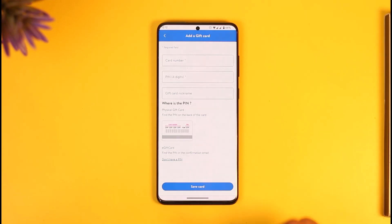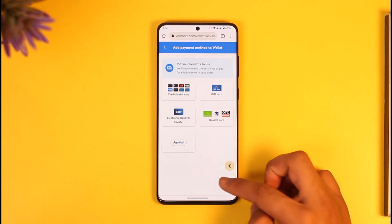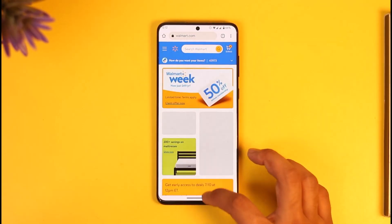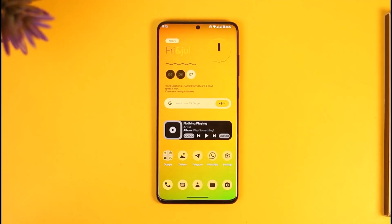Next time whenever you're buying something on Walmart, you can use that gift card to make payments. This way you can use your Walmart gift card online. Hope this video was very helpful. If you have any questions, feel free to leave them down below. Thank you for watching till the end and see you in the next video.